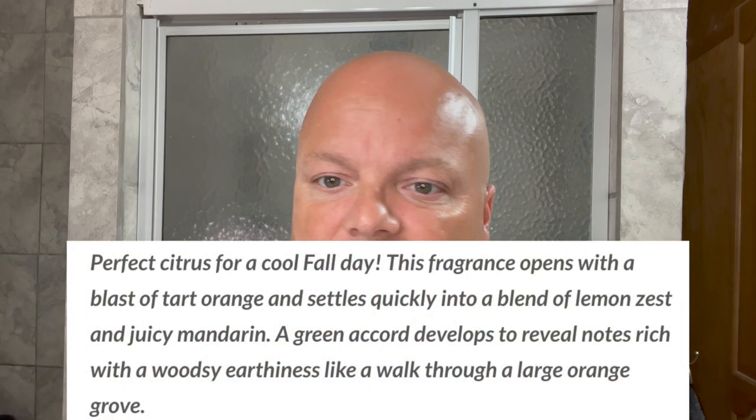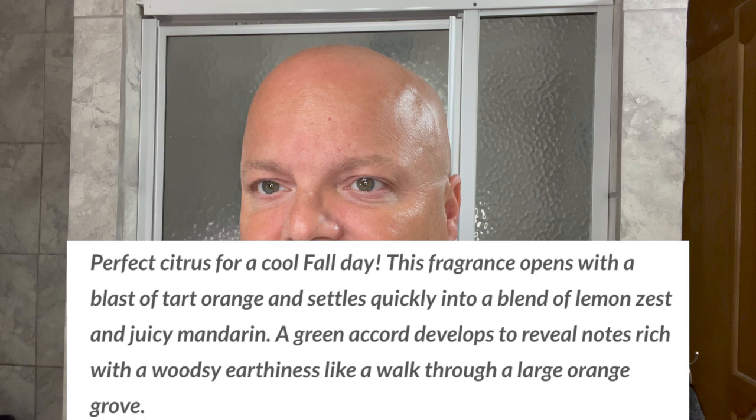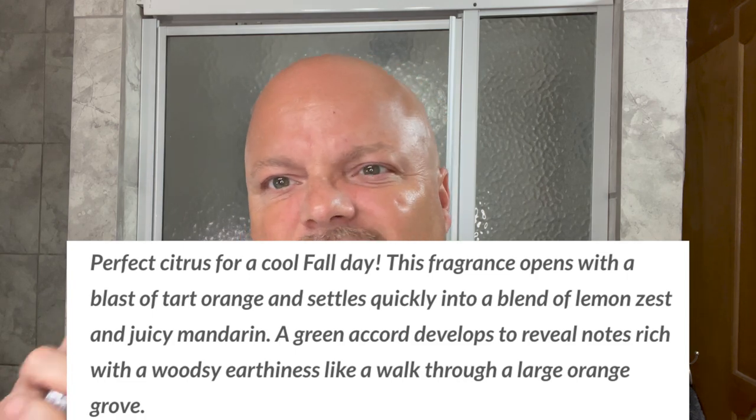Cold River Soapworks Select — great soap. It's been great for a long time. The strength on this one I would call light, definitely under medium, but it is noticeable. It's a tart orange. The notes are tart orange, lemon, and mandarin. It's not super sweet and it's not super citrusy punchy. It's rounded. There's almost a green sort of vibe to it, but it's mostly orange for sure. A well-rounded scent and I really like it.